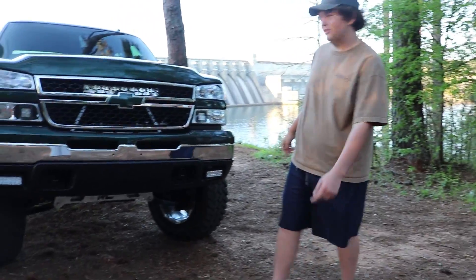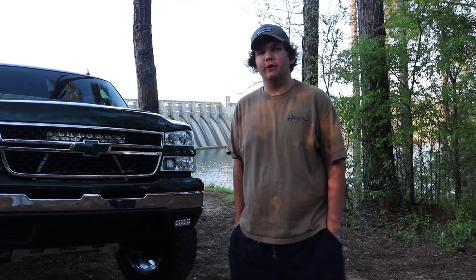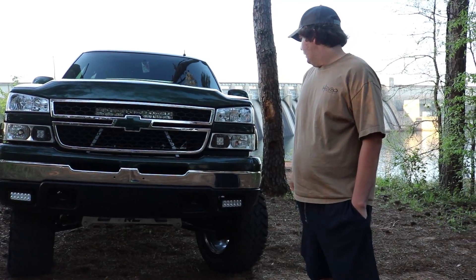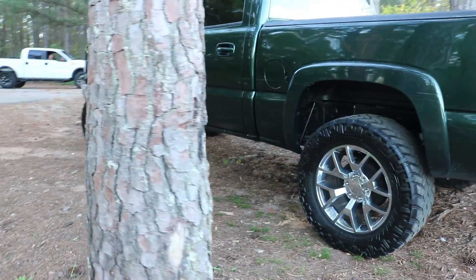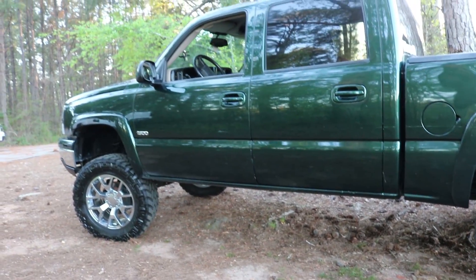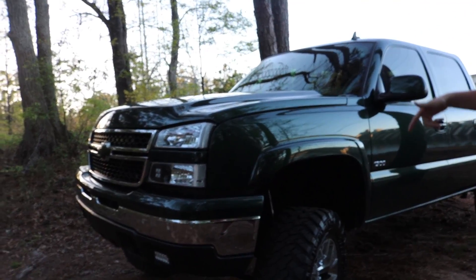All right, so this is my 2006 Chevy Silverado. I got a 4-inch RCX lift on it with 3-inch QEs cranked about an inch and a half, and I retrofitted pods in the headlights. It's sitting on 20x9 snowflakes and 35-inch trail grapplers, and I got color-matched mirrors, grill, and bow tie.